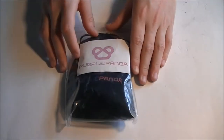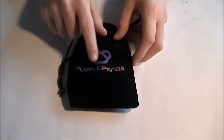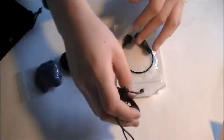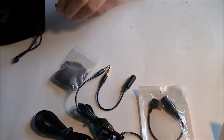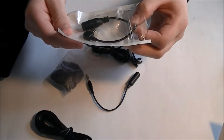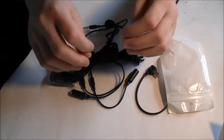Hey guys, what's up, Ship Lobby here, and today we're gonna be checking out the Purple Panda lavalier mic. In this kit you get a microphone, a few adapters, and an extension cord of some kind. I don't know everything about how these mics work or if it's good quality or not — I think it sounds pretty good, but you can be the judge for yourself. Anyway, that was the unboxing, so I'm gonna go and do some tests.